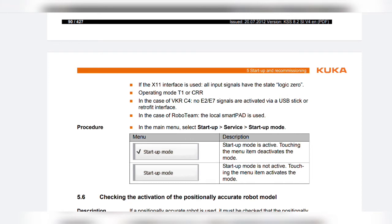Procedure: In the main menu, select Startup > Service > Startup Mode. If startup mode is active, touching the menu item deactivates the mode. If startup mode is not active, touching the menu item activates the mode.